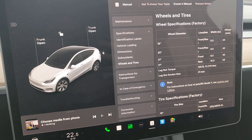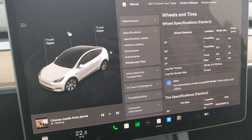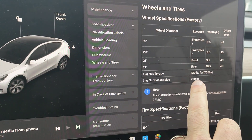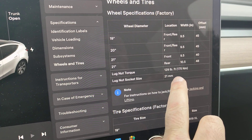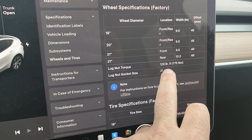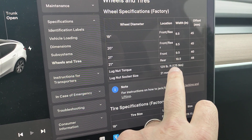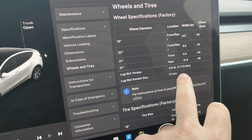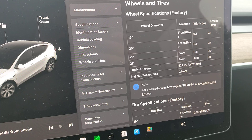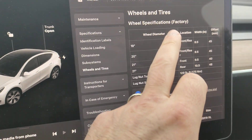This is the Tesla Model Y and I'm going to show you how to re-torque your tires. The correct torque when re-torquing is 129 foot-pounds if you're in the US, but if you're in Europe it's 175 Newton meters — just different units. This is the same for all accepted wheel sizes.